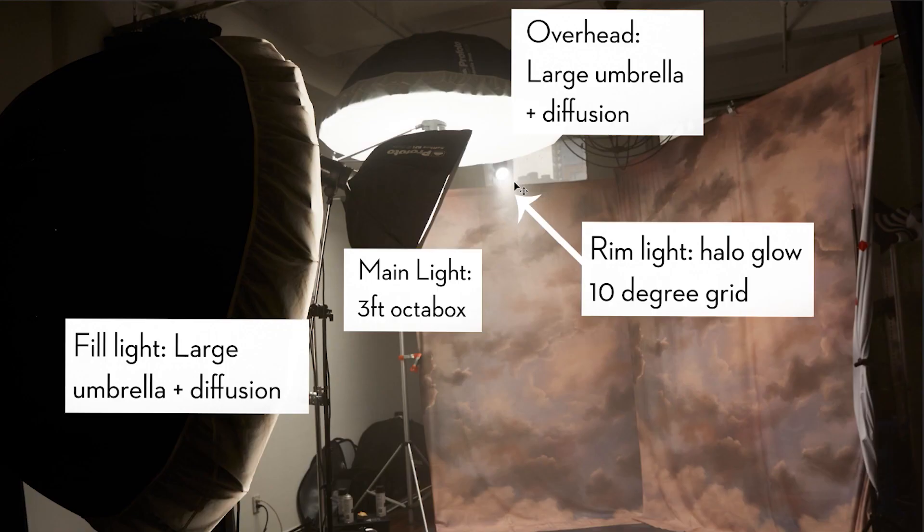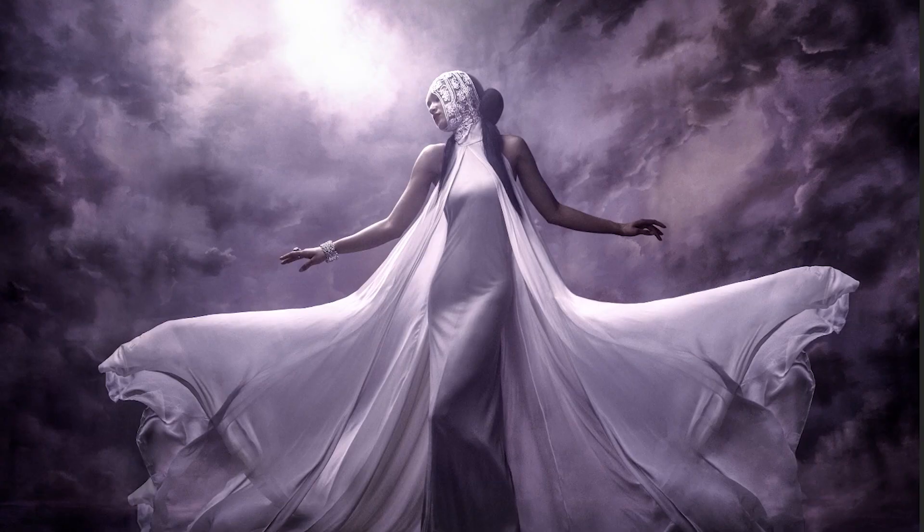The 10-degree grid is actually boomed out up over top of the background. So the octabox is lighting her face; the top-down large umbrella with diffusion is giving light on the top of the dress; the 10-degree grid is lighting from the top left-hand side of the frame to give that God's light on her face; and then in the front, another large umbrella with diffusion fills in the shadow so the dress doesn't fall to shadow.